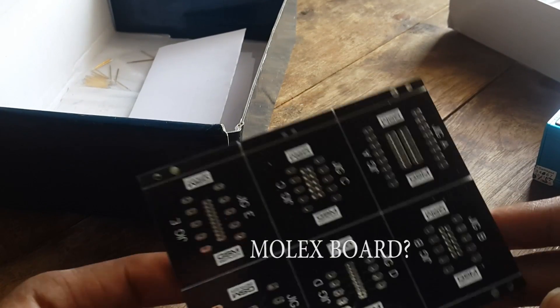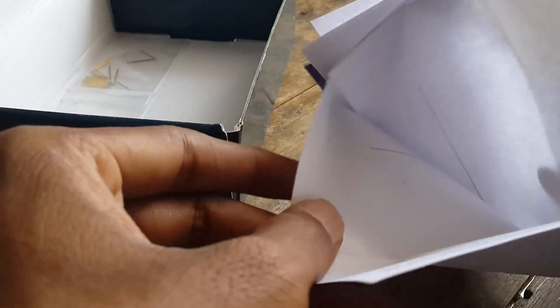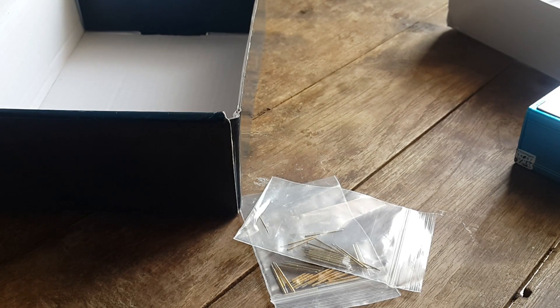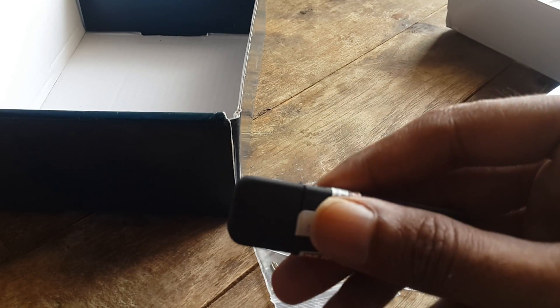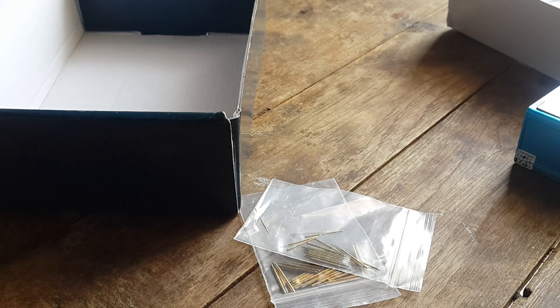These are the JTAG pins. I think this is some — yeah — bill maxb. These are the pins; I don't know what the purpose of these pins is. And one other thing I put aside is this Medusa dongle.